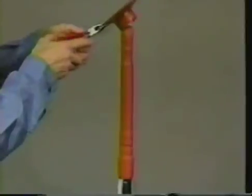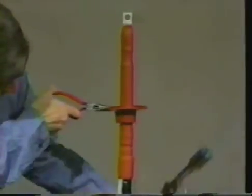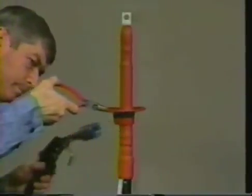If the termination is to be used in the inverted position, make sure that the skirts are also installed in an inverted position. Shrink them in place.